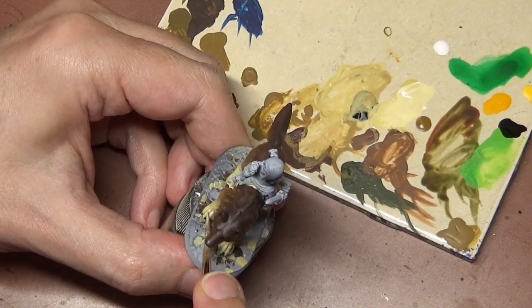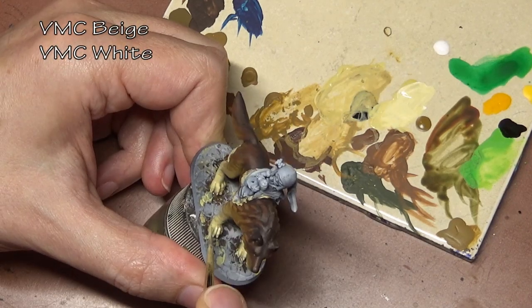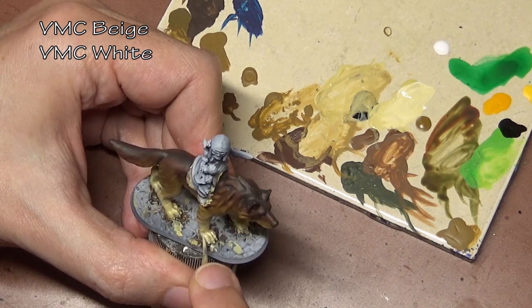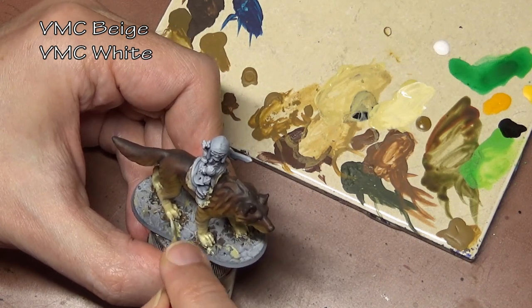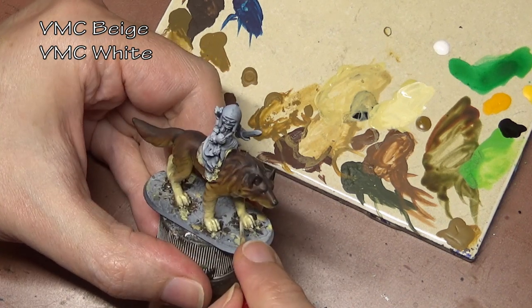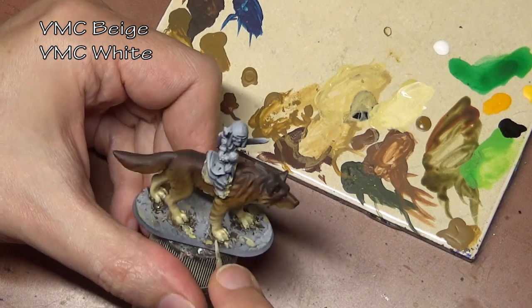Most hair starts on the back and kind of works its way down in a 45 degree angle. As we get to the legs, we've somewhat given up on trying to do the texture because trying to do it on very small legs and small parts like this is much more difficult than doing it on the large surface areas.